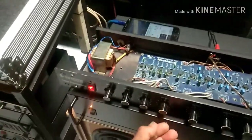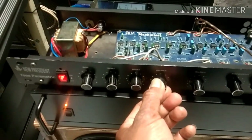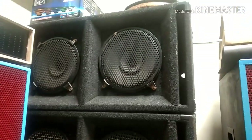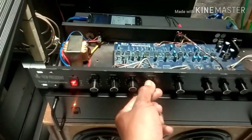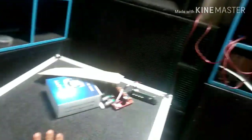Kita besarkan volumenya. Bisa didengar. Saya kecilkan lagi. Saya besarkan lagi. Saya kecilkan lagi. Tidak ada dengung. Saya dekatkan ke speaker. Tidak terdengar dengung sama sekali.